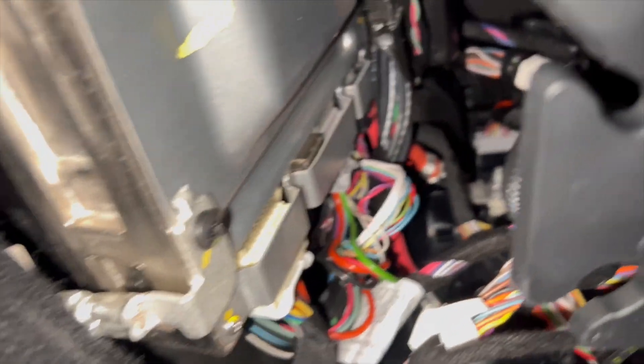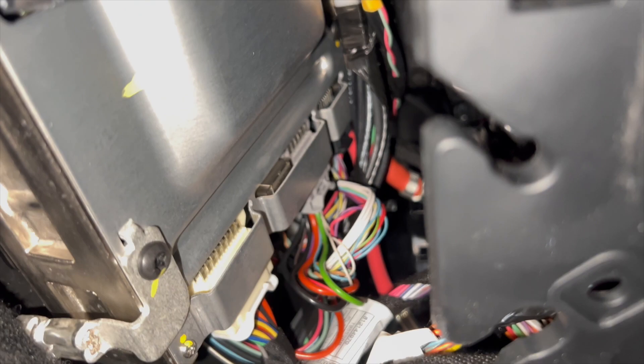Once you release the panel or remove the panel under the glove box, here's what we have. We have three plugs. The middle plug — you're going to watch this right now.